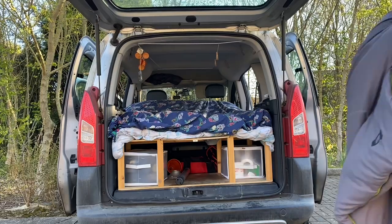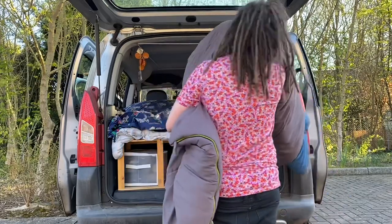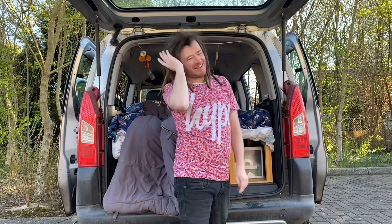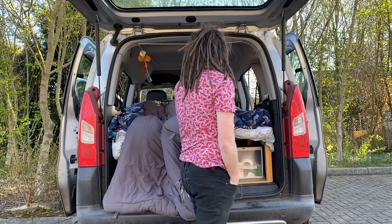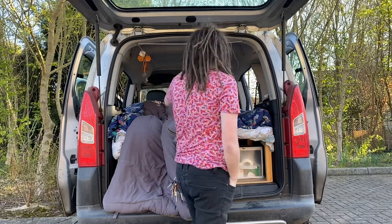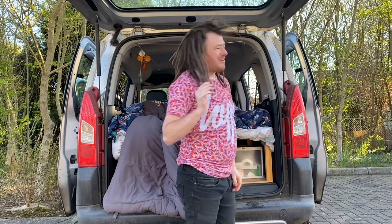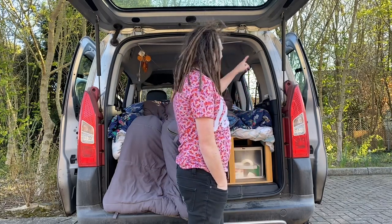I'm back with the sleeping bag. Let's get this in and then that's pretty much my van set up for camping. What I need after I've put the sleeping bag in is the bed sheet I use to cover off the front, and then a bed sheet I use to cover up the back window. And I have two pieces of lino which I put in the side windows.